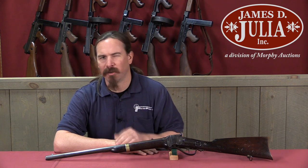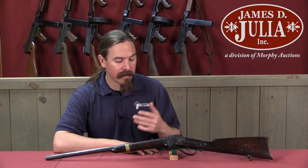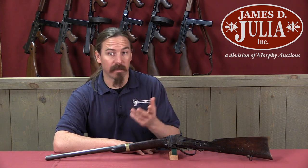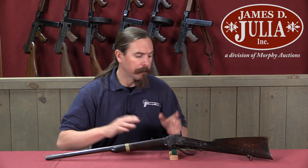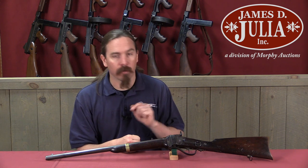Today we have another cool example of Confederate arms manufactured during the Civil War. I find all these stories really interesting because the Confederacy really had to struggle to manufacture its own small arms, having lacked a lot of the basic industry that the North had during the Civil War. What we have here specifically is an S.C. Robinson copy of the Sharps carbine.